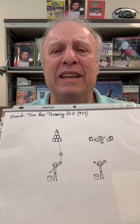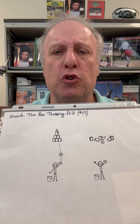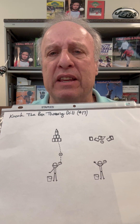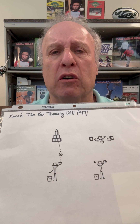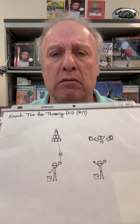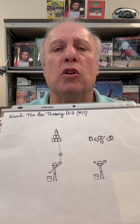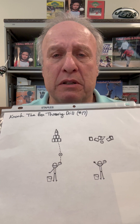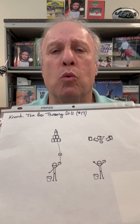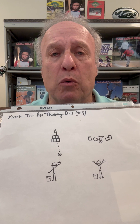Welcome to this T-Ball Tip. I'm Marty Schupak for Schupak Sports. Schupak Sports has 50,000 video clips coming. We can guarantee if you're a player, if you're a coach, or you're a parent, you'll get better in the specific sport that you want to play, coach, or to be a parent to one of your kids.